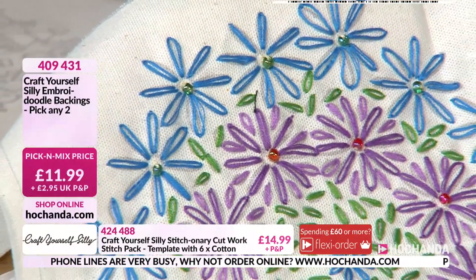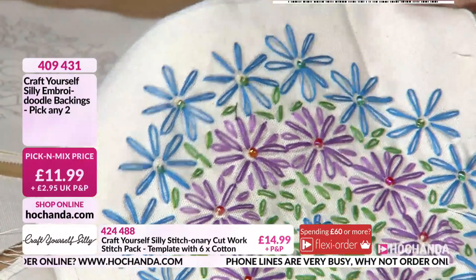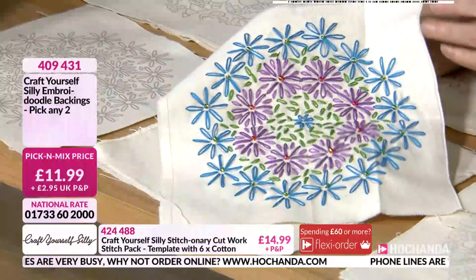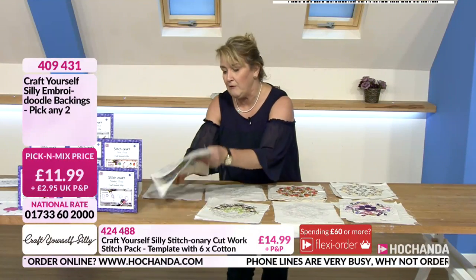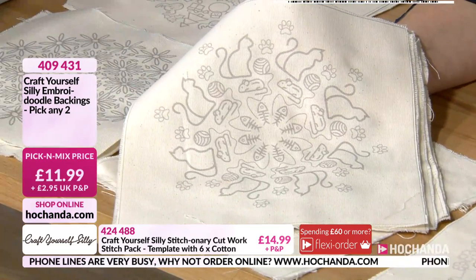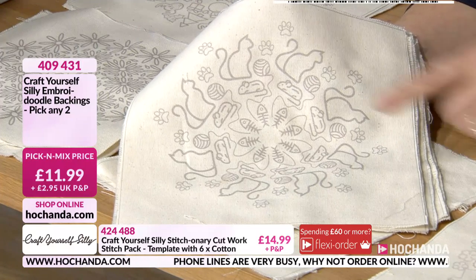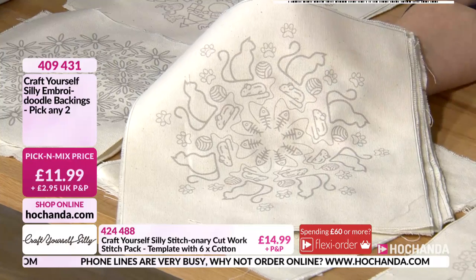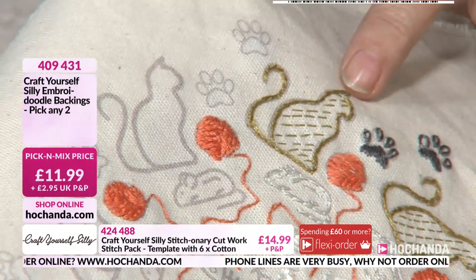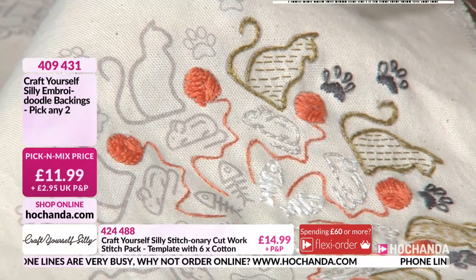Imagine the results when you start incorporating metallic threads, variegated threads, and seed beads too. 10% of this particular one has gone and many of you will be going for multiples. We've got cats too as well — all relating to our little furry friends: cats, little mice, balls of string. Then you get creative — a running stitch creating the fur, building up stitches in the direction of the yarn so it doesn't just look like a big mess.